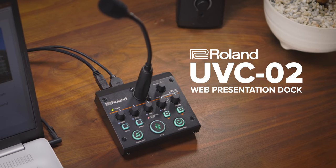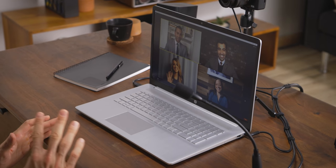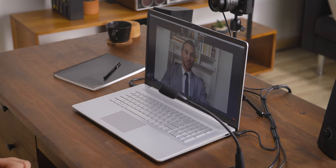The UVC-02 Web Presentation Dock makes it easy to upgrade your computer's webcam and microphone so you can look and sound your best online.